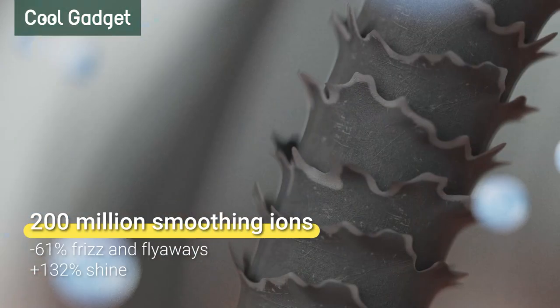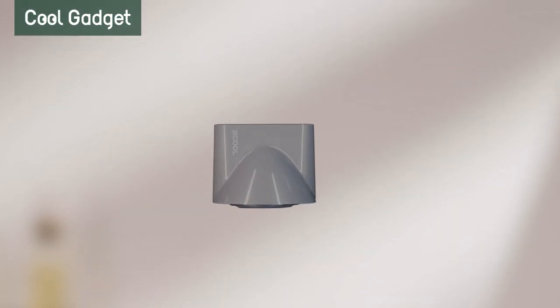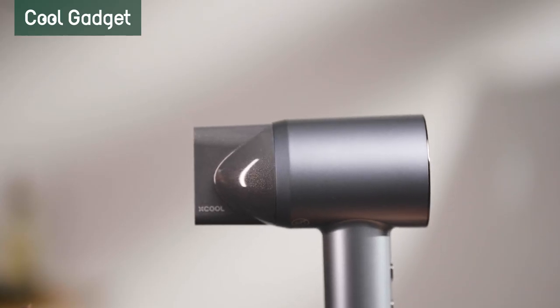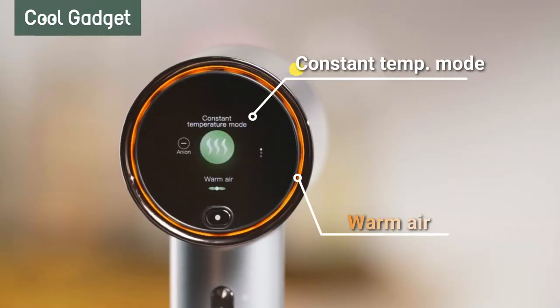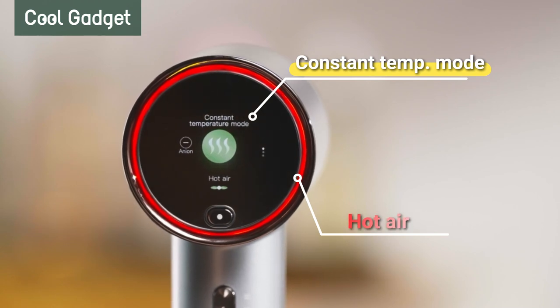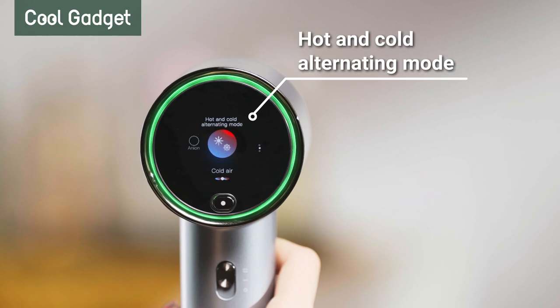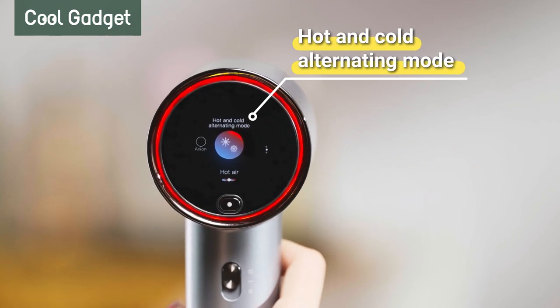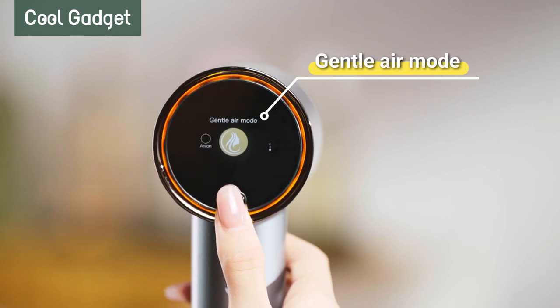The 200 million smoothing ions effectively reduce frizz and static. Adding the magnetic nozzle, styling becomes a breeze. We've also upgraded our dryer with an intelligent screen. The drying mode is clear at a glance. The cold and hot air alternating mode makes drying effortless — no frequent switches needed. The gentle air mode is for kids and the elderly with sensitive scalps or hair.